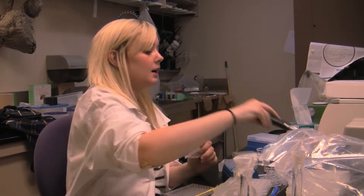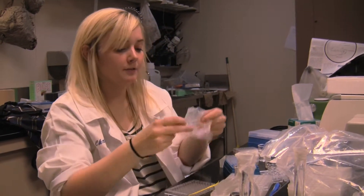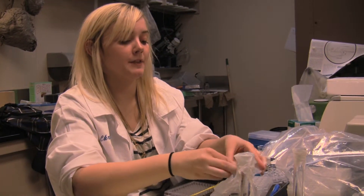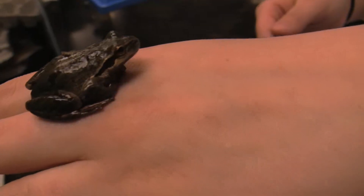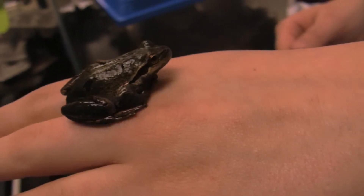I'm looking at the altitudinal variation of freeze tolerance in the Pacific chorus frog. Their scientific name is Pseudacris regilla. There's only been one paper ever written about them, basically saying that they think they're freeze tolerant — although we know they are — so it's really good.